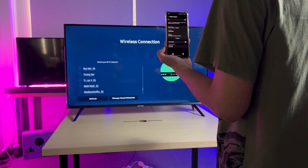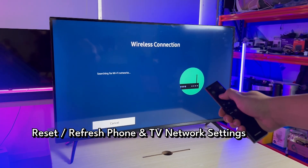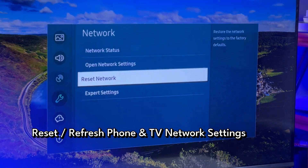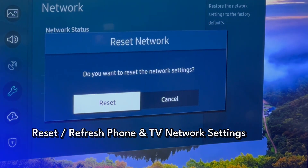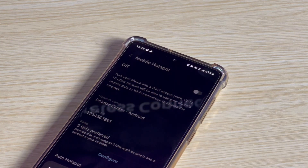Sometimes, the connection problem can be resolved by refreshing the network settings on both your phone and TV. Start by forgetting the hotspot network in your TV's Wi-Fi settings. Then reset the mobile hotspot sharing on your phone and attempt to reconnect.